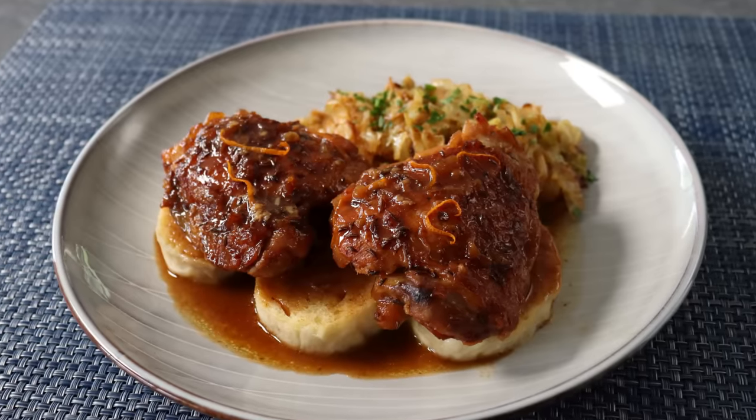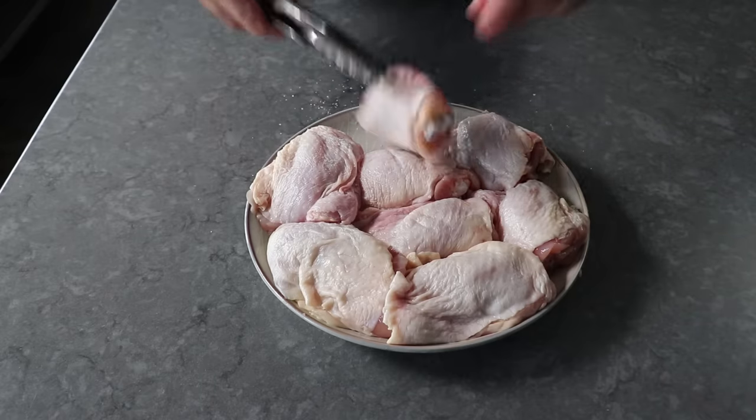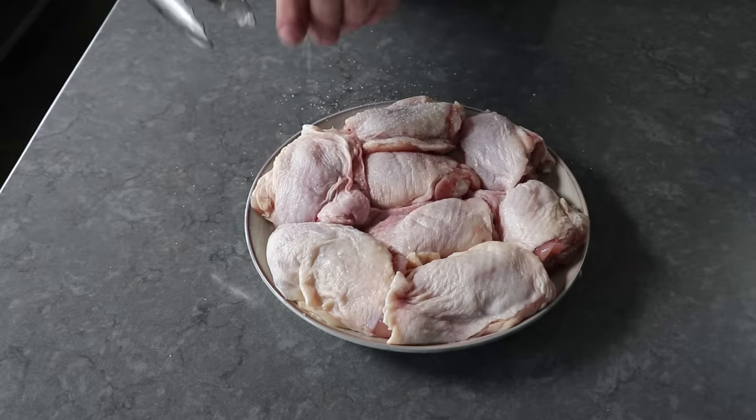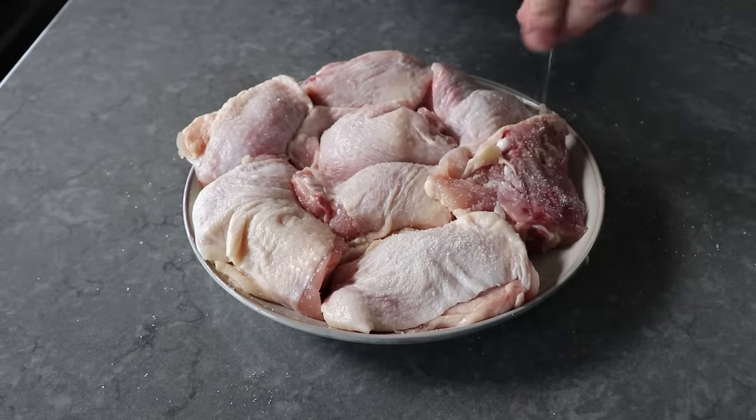Let's get started by generously salting some chicken thighs on both sides. These are bone-in skin-on, which I highly recommend. I don't think we want to make Eastern European comfort food with pieces that are boneless and skinless — it's just not done.